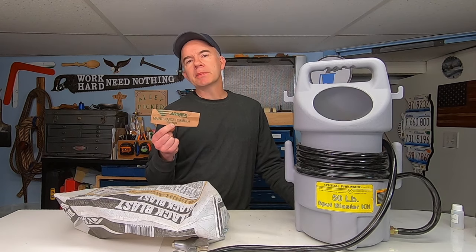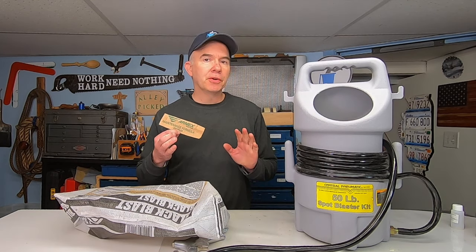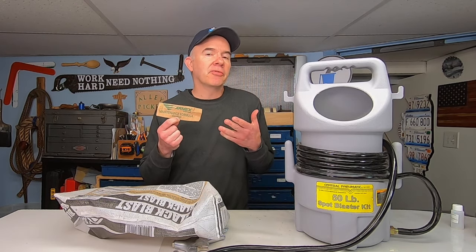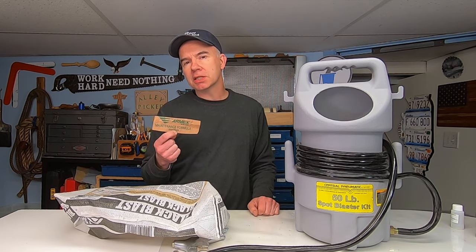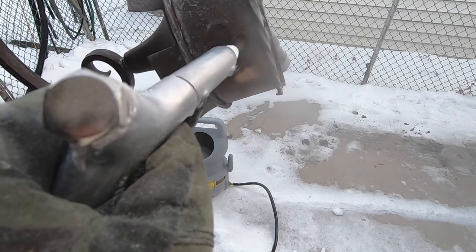This is the label from the baking soda bag — it says 'maintenance formula.' So if you're looking for a product that's going to take paint off something, I'd probably avoid anything that says maintenance formula. This stuff may come in handy for some other light-duty project, but for the two projects I showed you — the sconce and the weathervane — I just wasted my money.